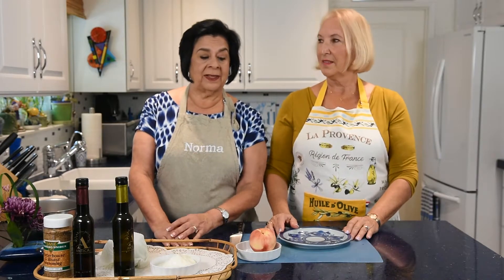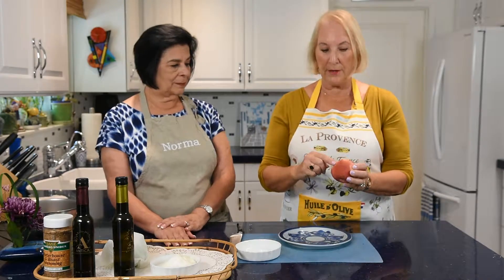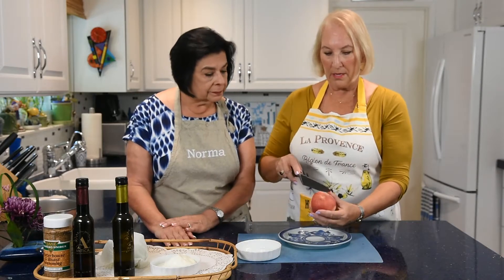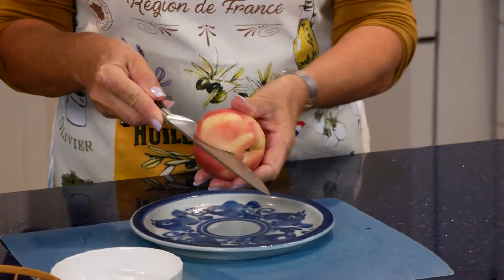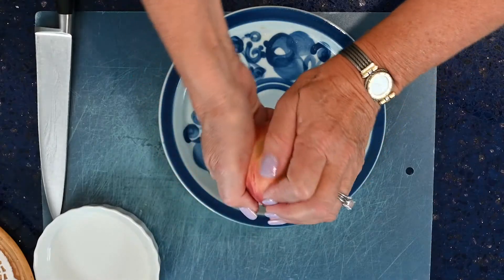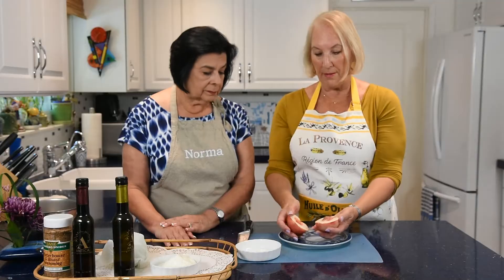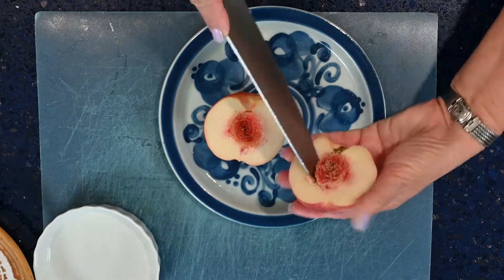We're going to make the burrata salad with grilled nectarines. Take your nectarine and cut along the little seam you can see. Slice down, then twist opposite directions and pull it apart. Then cut the seed out carefully — be careful not to cut your fingers.